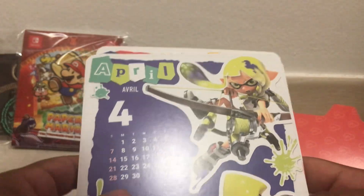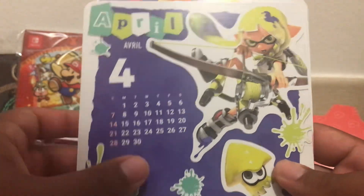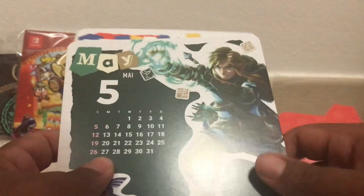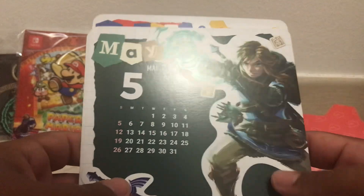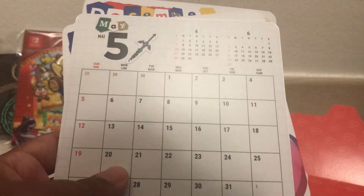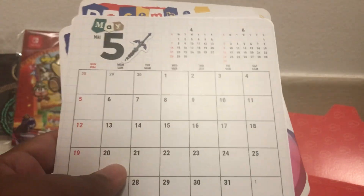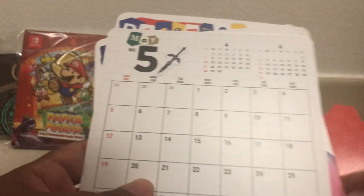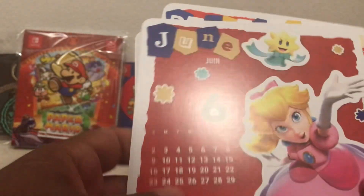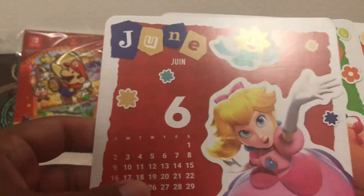For April we have Splatoon 3. For May we have Link representing May, or I guess Tears of the Kingdom. I do like how they use Nintendo's current games as of lately. So there's the back of May. For June we have Princess Peach Showtime as the game representing June.